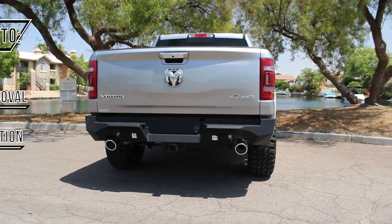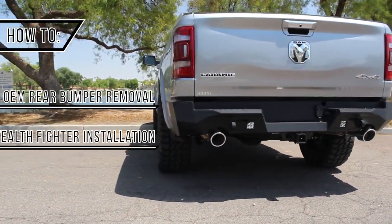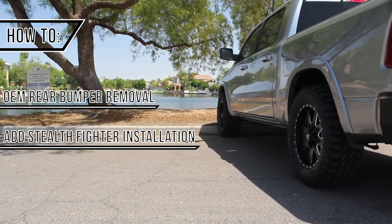Today we are going to go over how to remove the OEM bumper and install the Addictive Desert Design Stealth Fighter rear bumper on your 2019 to current Ram 1500.